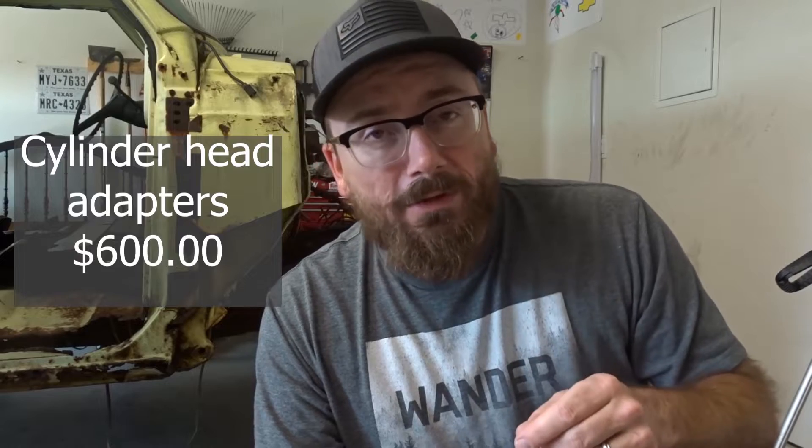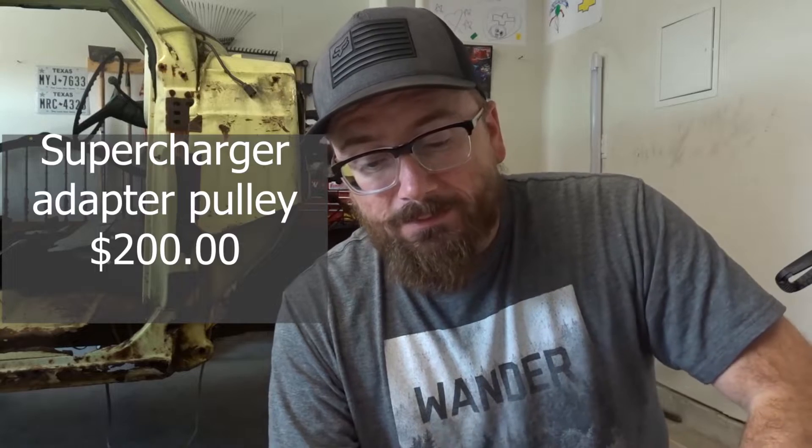The cylinder head adapters — needed in order to put the supercharger on top of the L83 — were $600. The idler pulley system for the front was $110. The supercharger adapter pulley was $200. The belt I bought off Amazon — I found the belt number and bought it there instead. It was a Gates belt and it was $20.